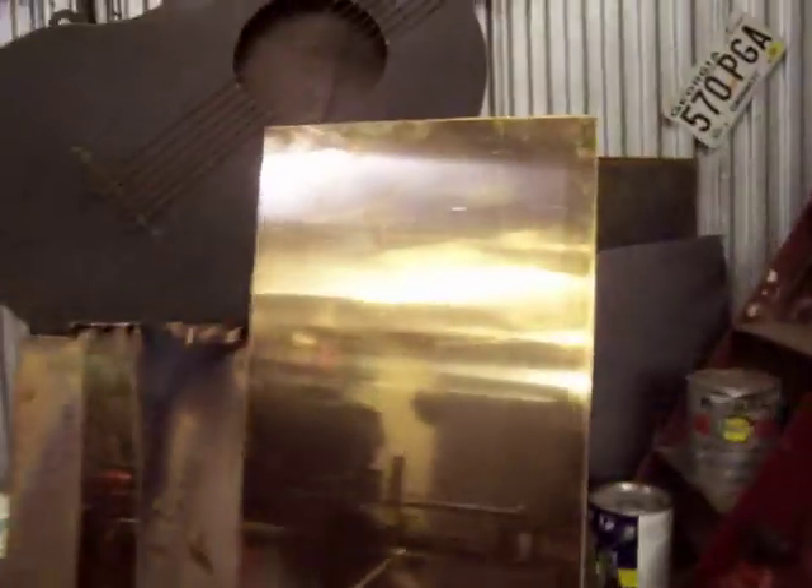Hi there, how are you guys doing? This is Matt with Sleight of Hand Metalworks and today we are cutting some 2020 bronze sheet. We got a 3 foot by 10 foot piece — 1/8 inch thickness. 2020 bronze, and you can see it pretty much has a mirror finish from the mill.